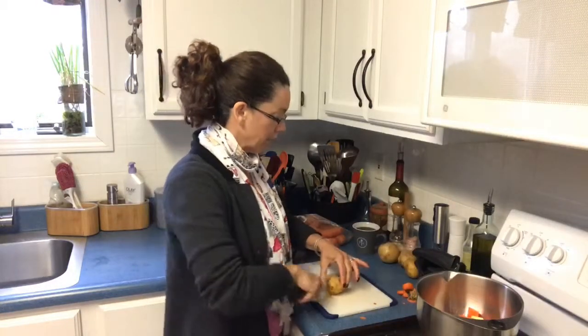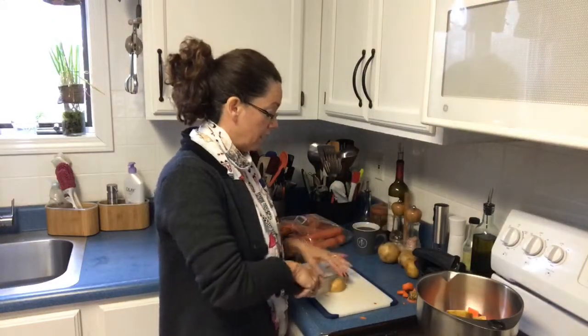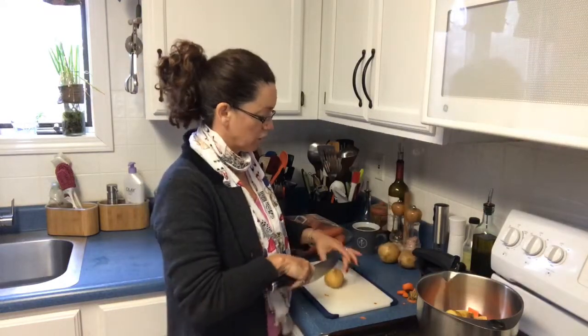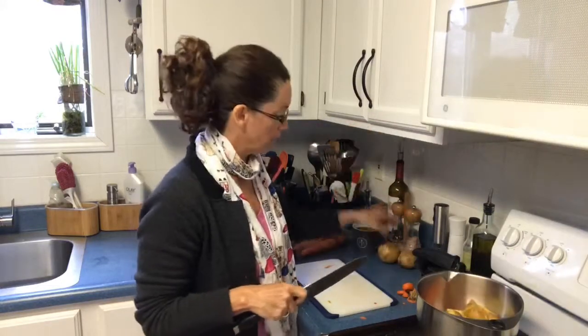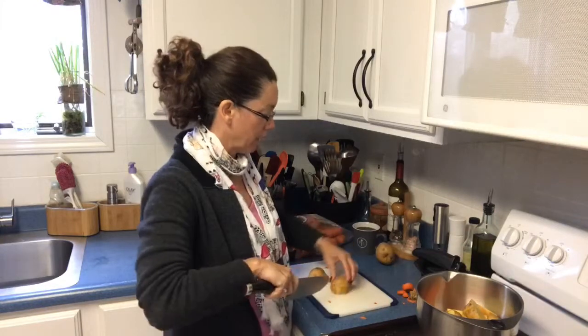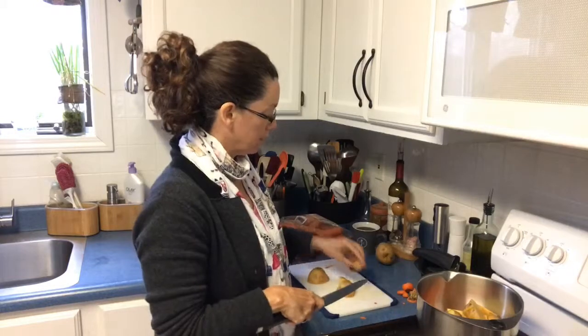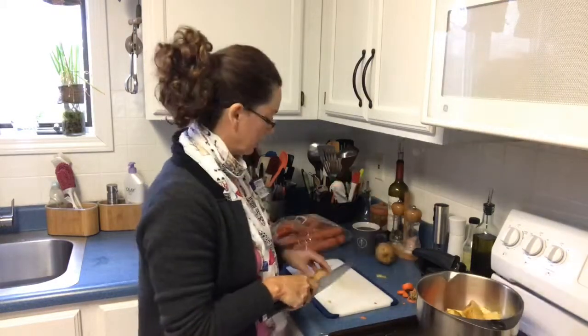So I'm cutting up potatoes that I pre-washed and I peeled my carrots. I'm going to slice my onion on a veggie wedger. If your kids are in sporting events and you might bring them sliced or wedged oranges, you're going to want to see this next tool.